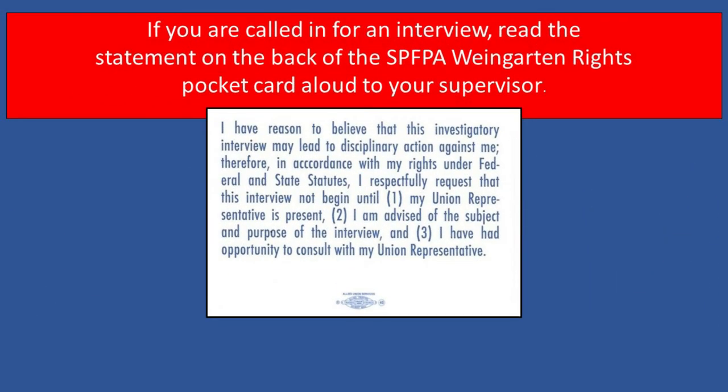If you are called in for an interview, read the statement on the back of the SPFPA Weingarten rights pocket card aloud to your supervisor: 'I have reason to believe that this investigatory interview may lead to disciplinary action against me. Therefore, in accordance with my rights under federal and state statutes, I respectfully request that this interview not begin until: 1. My union representative is present. 2. I am advised of the subject and purpose of the interview. And 3. I have had the opportunity to consult with my union representative.'